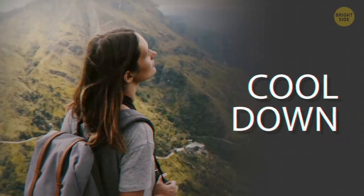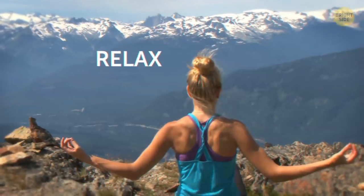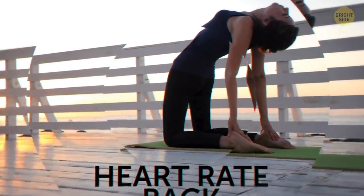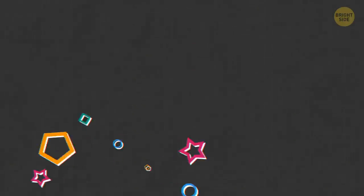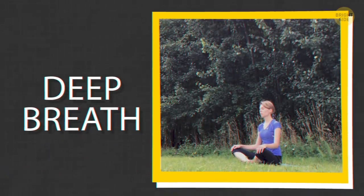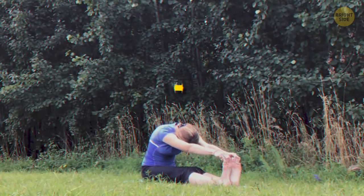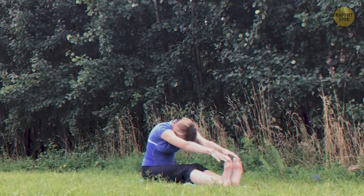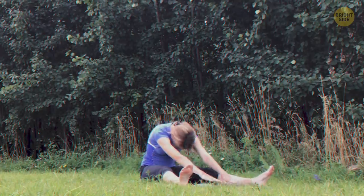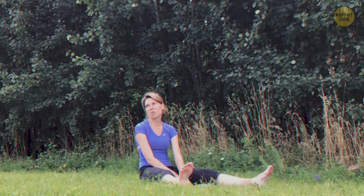After something like that, we need to cool down. Always relax your muscles and get your heart rate back to normal after any workout session. Sit down, close your eyes, take in a deep breath, now exhale. Pull your legs forward and try to reach your toes without bending your knees. Spread your legs out to the sides and try to bend forward as far as you can — some people can touch their belly to the ground.